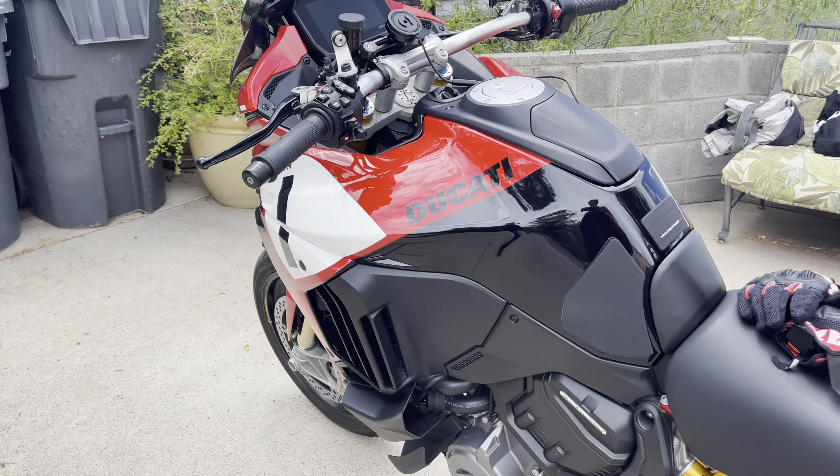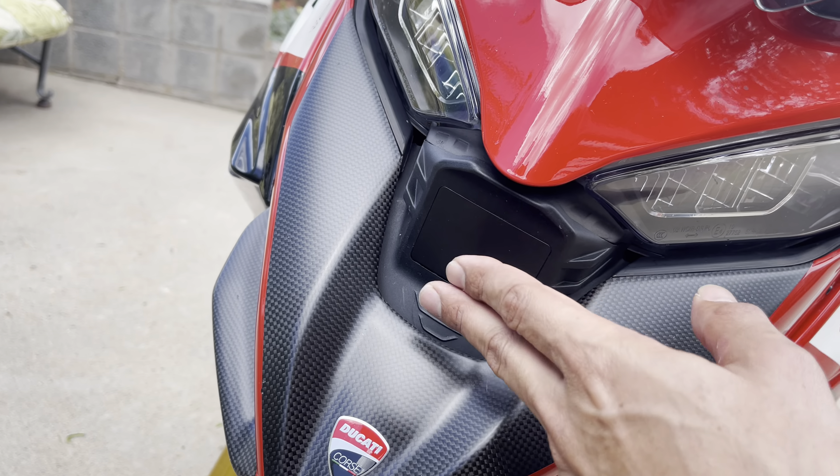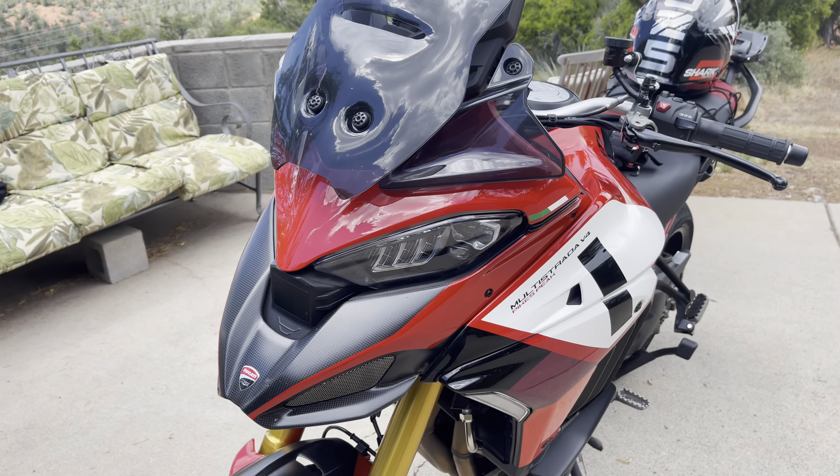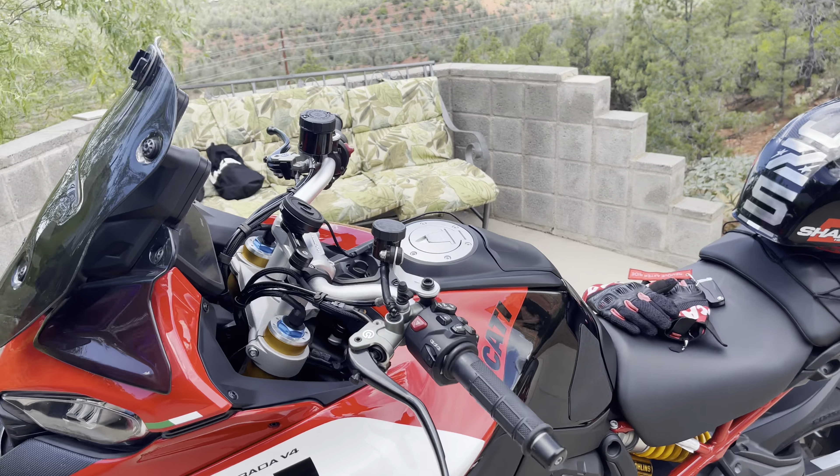On this bike, the adaptive cruise control is up here — this is where it works and where it's monitored. Let me see if I can give you an explanation.